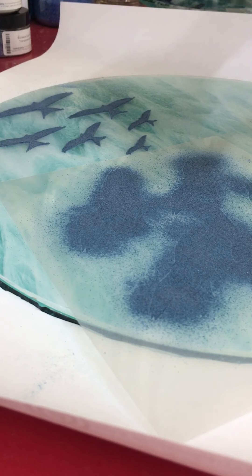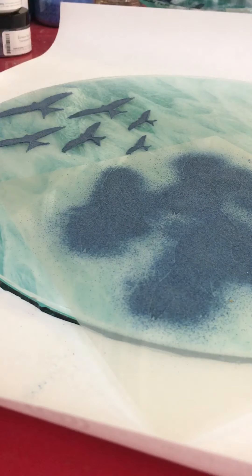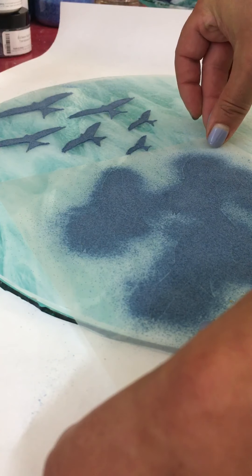We're nearly there. The difficulty with the stenciling is lifting the stencil afterwards without blurring the detail too much — that's quite an art and you do need some steady hands. Most of the time I sort of mess it up a bit, but so far it hasn't really mattered too much. So I'm going to lift it up and try to keep it as steady as I can.